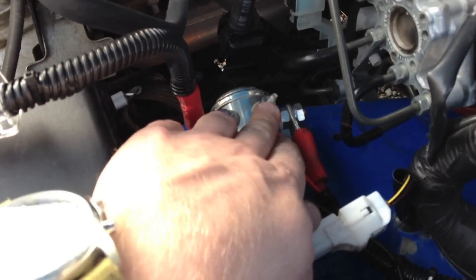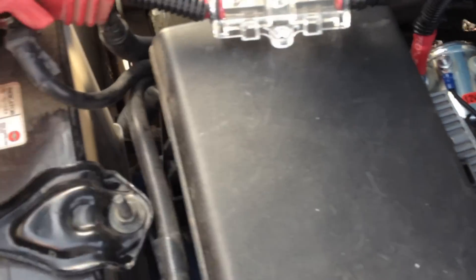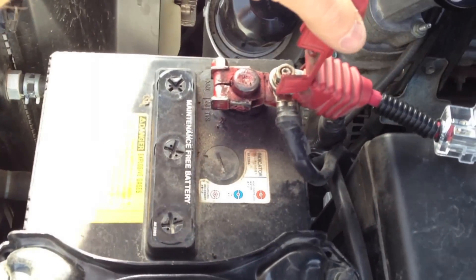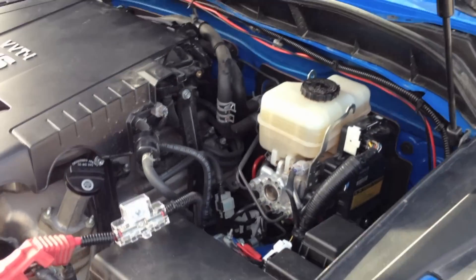You turn the key, 12 volts pops the relay. Got a 40 amp fuse here. Got the welding cable hooked to the battery. Really easy install. It's going to be very helpful for running more radios in the rig.